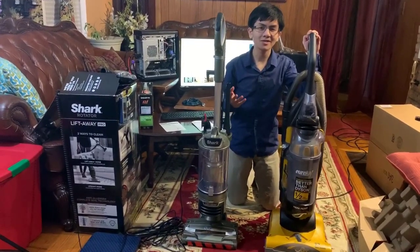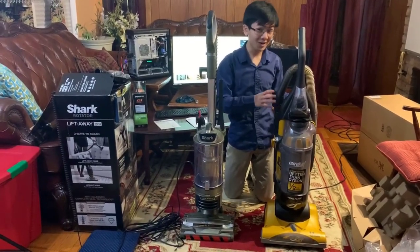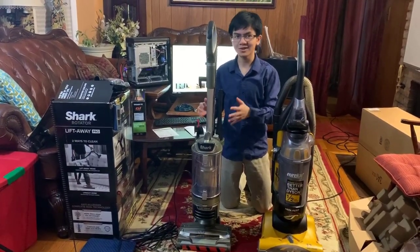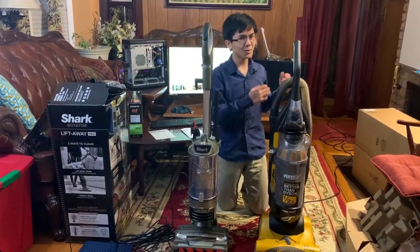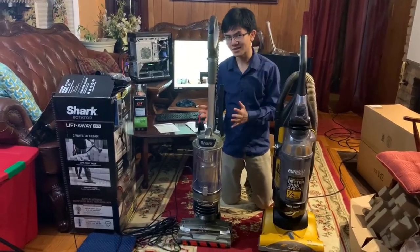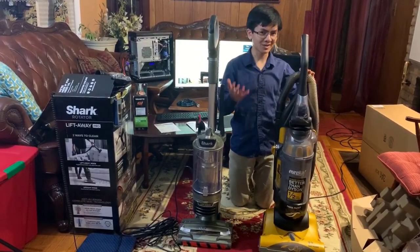Now for the side-by-side comparison. According to Amazon, this Shark weighs around 18.5 pounds. This Eureka, according to Kohl's, weighs 17.7 pounds. We weighed them, and apparently the Shark is about half a pound heavier. So there might be some measuring inconsistencies.